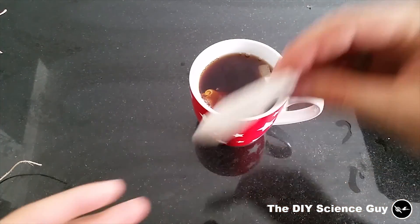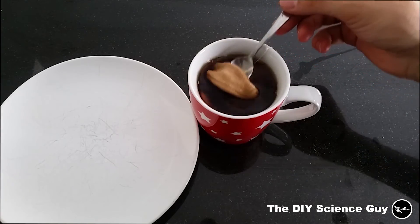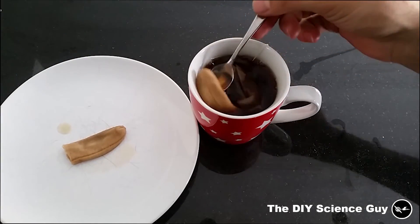Pretty hot. Oh, they have turned pretty dark already, just after 10 minutes.